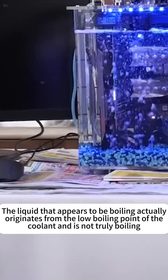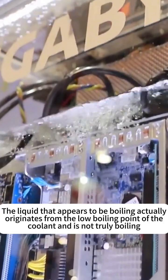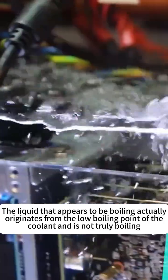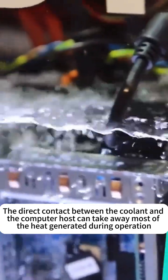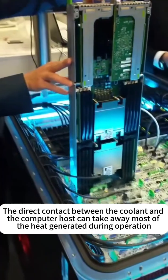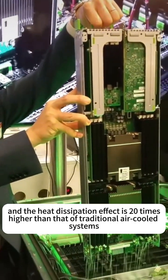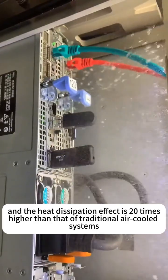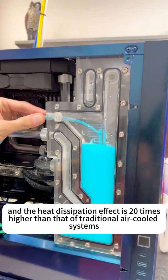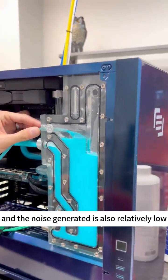The liquid that appears to be boiling actually originates from the low boiling point of the coolant and is not truly boiling. The direct contact between the coolant and the computer host can take away most of the heat generated during operation. The heat dissipation effect is many times higher than that of traditional air-cooled systems, and the noise generated is also relatively low.